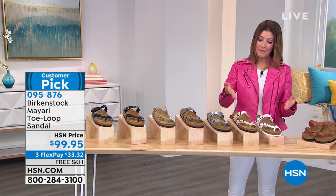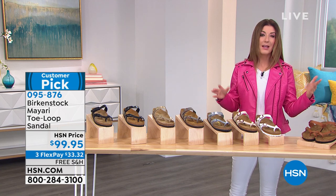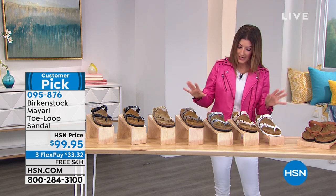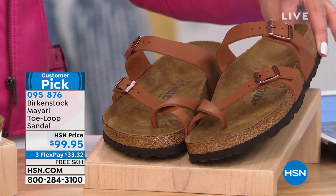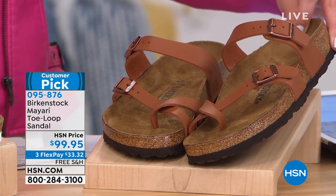It's kind of like a thong but a combination look with a sandal because there are two straps, and both of them are adjustable so you can get the perfect fit. This is the classic famous style — the original Birkenstock footbed — and we do have that dual sizing available. Like all the shoes in the show, they're all getting rave reviews.